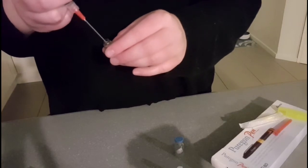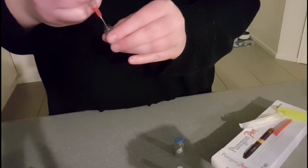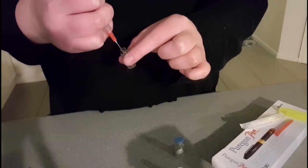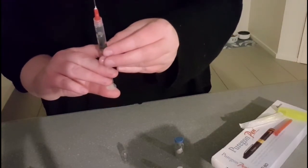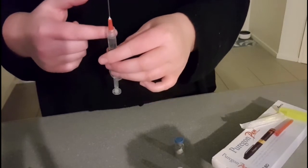Insert this into this and use your thumb to draw up the liquid. So lift, and then you've got to turn it up here and bring it up — and you just put this in the sharps bin. Bring your air bubbles up to the top. So they say set that aside — don't let the needle touch any surfaces.